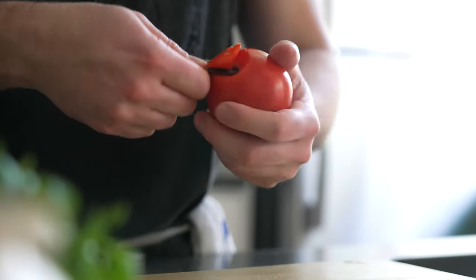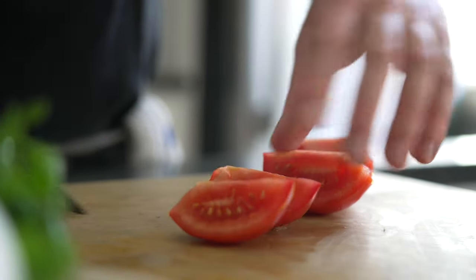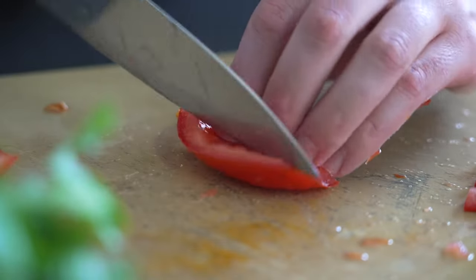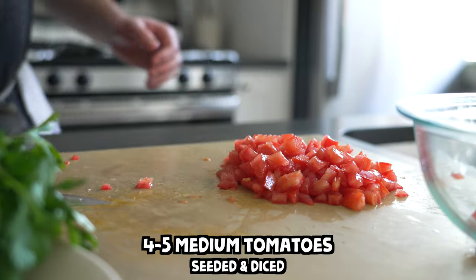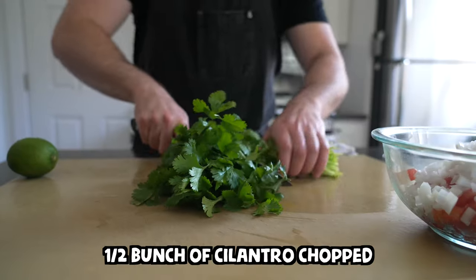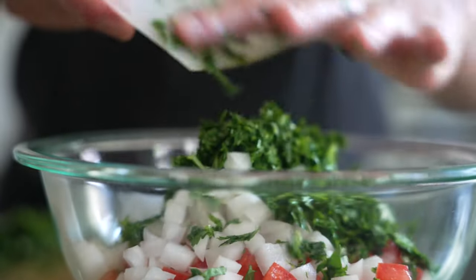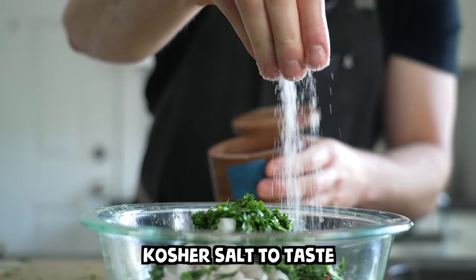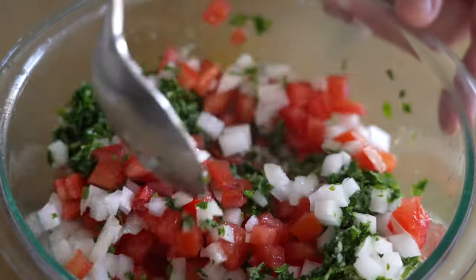Onto the accoutrements. Make a quick pico de gallo by gutting then dicing some tomatoes. Removing the seeds keeps the pico from being too wet and sloppy. After the tomato comes half of a large white onion — dice that up too — then about half a bunch of cilantro, you can use a little more or less if you'd like. Add the juice of a lime, a pinch of salt, and you can also toss in a minced jalapeño if you're feeling spicy. Give that a mix to work in the salt, then set it aside.